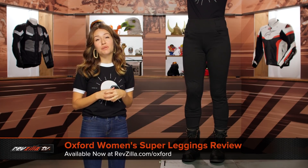I'm Alessandra with RevZilla and today we're going to take a look at the Oxford Super Leggings available at RevZilla.com.